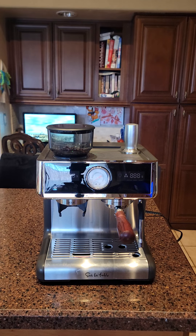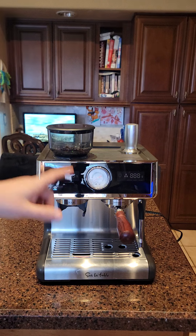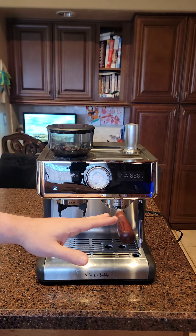Another area where this beats the Breville Barista Express — which runs around $600 to $700 — is that this machine has two thermoblock heating systems: one for brewing and one for steam. They are exclusive to each other, so when you turn on the heat you can brew and steam at the same time.